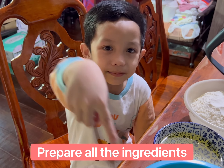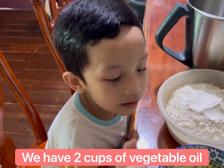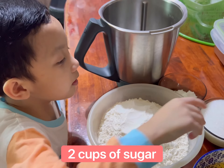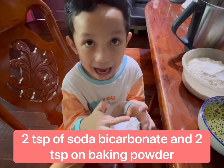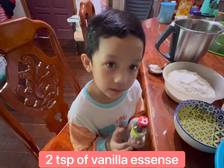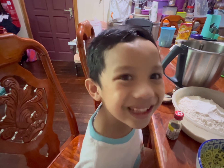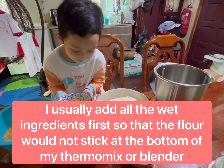This is banana, this is oil, this is egg, this is flour, this is sugar, this is baking soda, this is baking powder, this is vanilla essence. I also put a little bit. First, put oil — be careful.